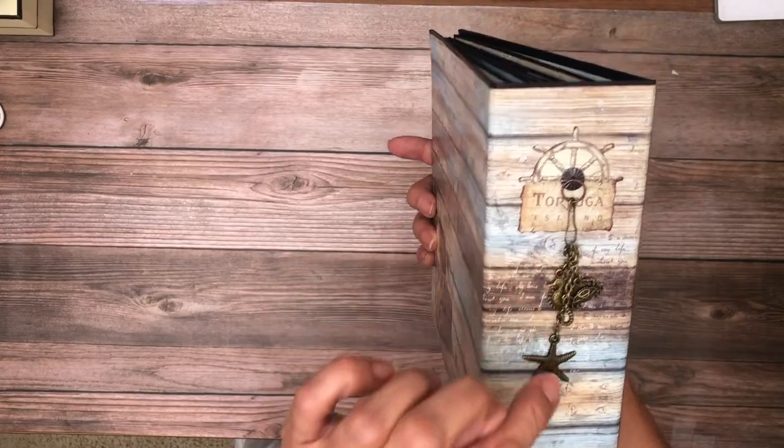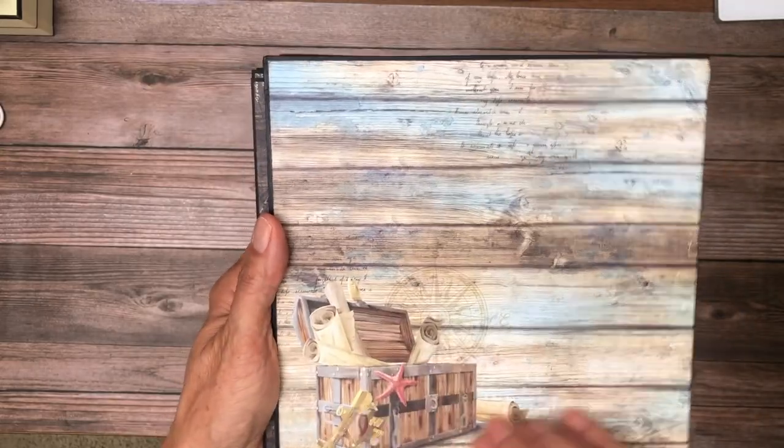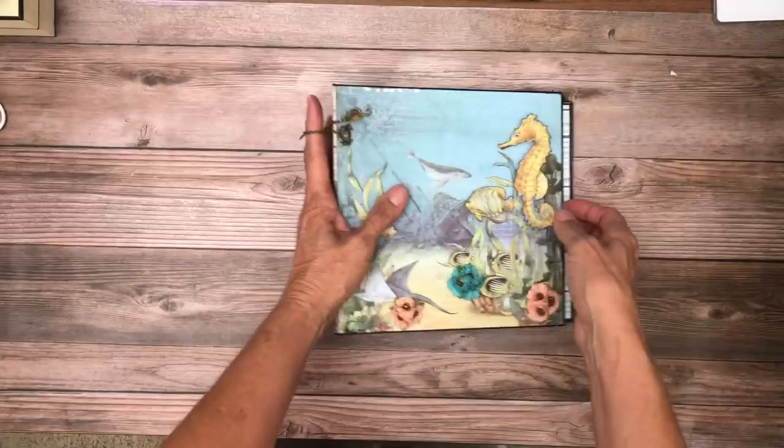So we'll have seahorses, starfish, crabs, and shells, and others. On the side, I've got these beautiful charms. And here's the back — it's nice and simple.